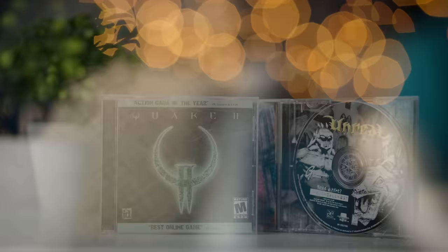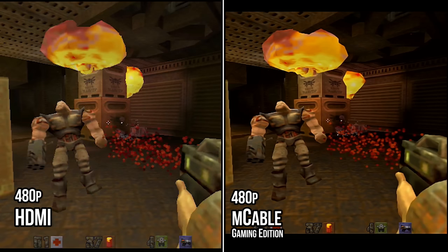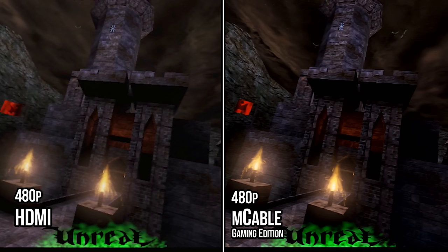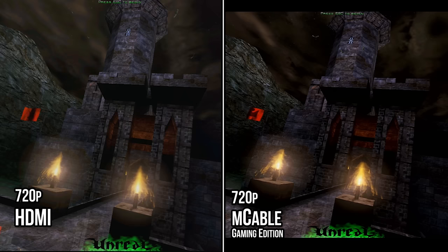Let's go back to one cable and throw some older games like Quake 2 or Unreal at it. At 480p the difference is night and day — it basically looks like 720p. And at 720p it's not as dramatic, but the improvement is there.